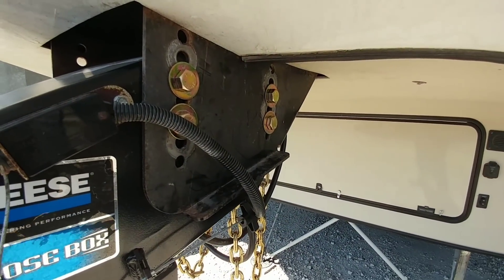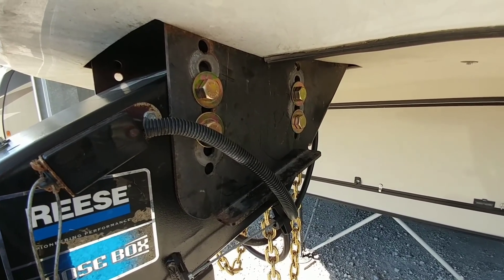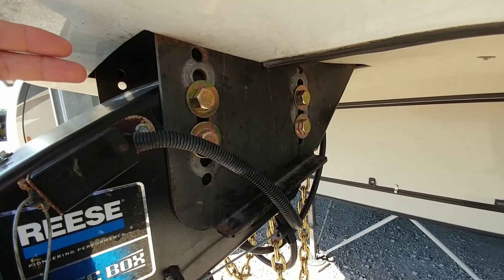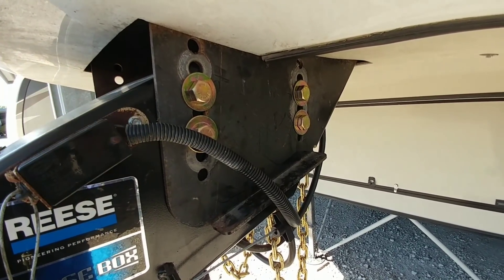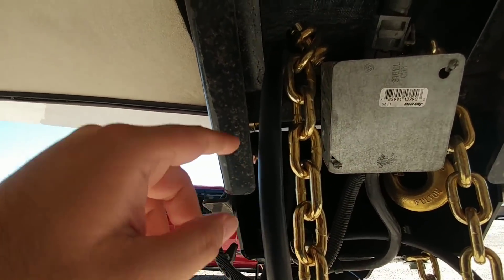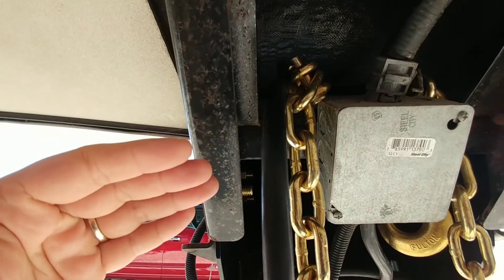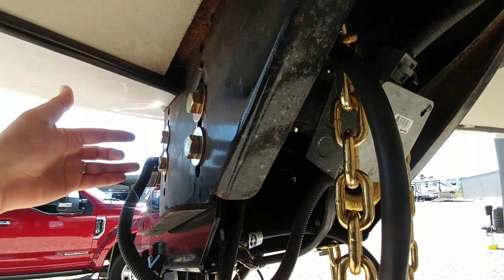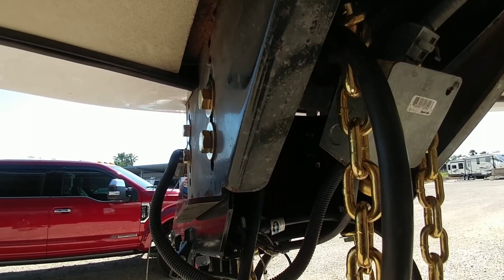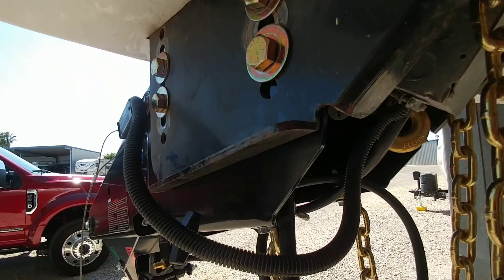Some people had commented saying that I torqued these bolts down incorrectly, and I agree I did not torque them down the traditional way — from the nut side on the back — mainly because there really isn't enough room to do that. You could do it on maybe one bolt, but you're not going to get back there to torque the others, and that's the real reason we had to torque it from the outside. At 220 foot-pounds of torque pressure, I don't think it's going anywhere — I think we're in a pretty good position to say these things are secure.